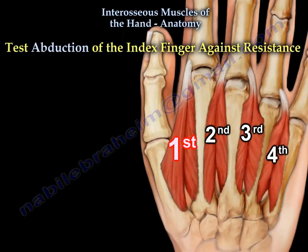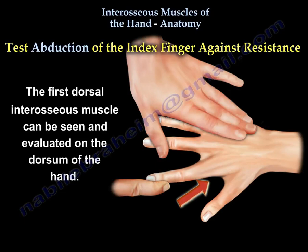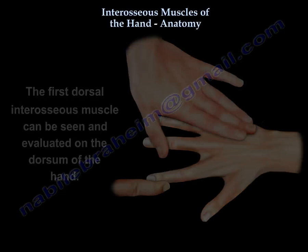Test abduction of the index finger against resistance. Here is the first dorsal interosseous muscle. Its function is tested by asking the patient to abduct the index finger against resistance. The first dorsal interosseous muscle can be seen and evaluated on the dorsum of the hand.